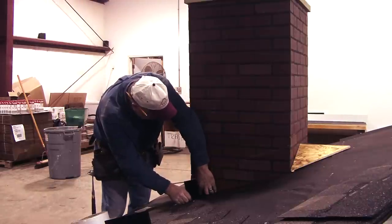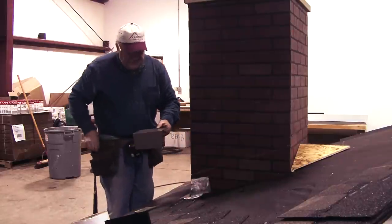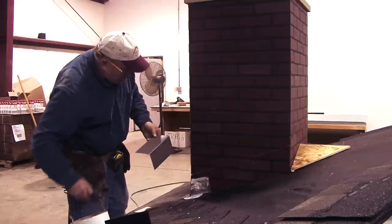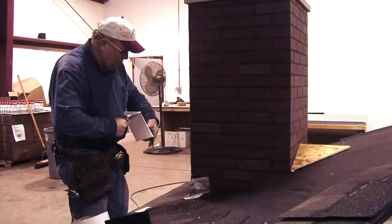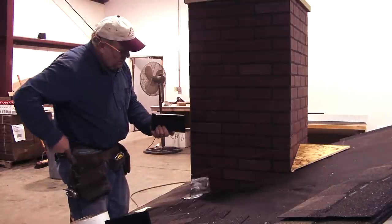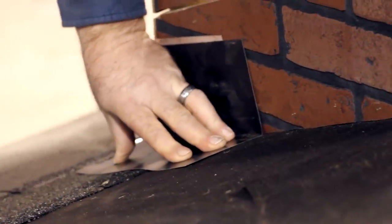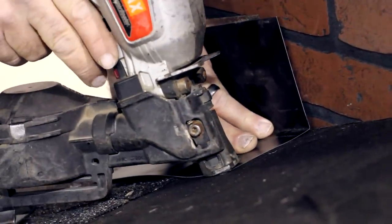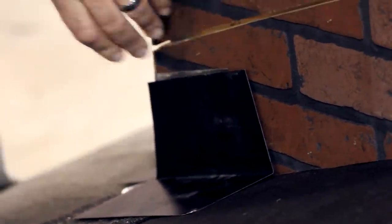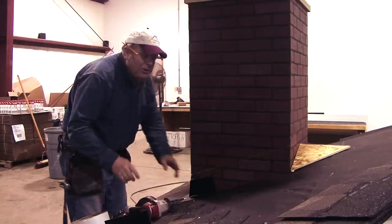I'll put the step flashing on the wall and mark the corner for the slope of the wall. On a masonry chimney, I'll put one nail right in the top corner. If you're working on a wood frame wall, you can easily just shoot it onto the wall. Then we're ready for the next shingle.